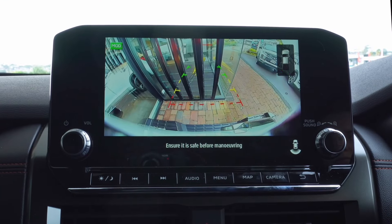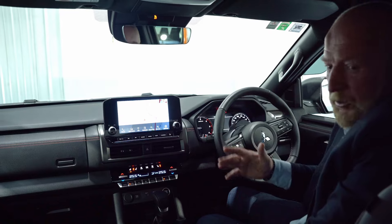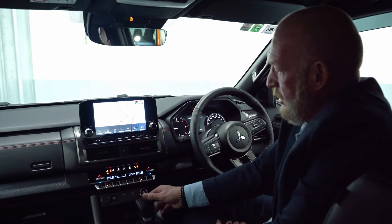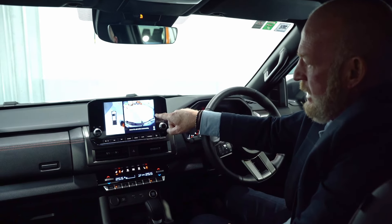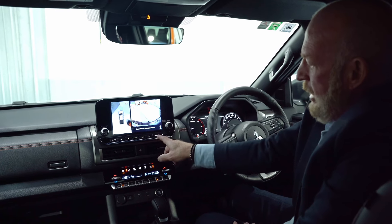If you just want one big wide shot, that comes on straight away. The other beautiful thing is if I put the vehicle into reverse, my camera comes on immediately — we can see our tow ball and aerial view, and I can also change the angles I'm looking at on the vehicle.